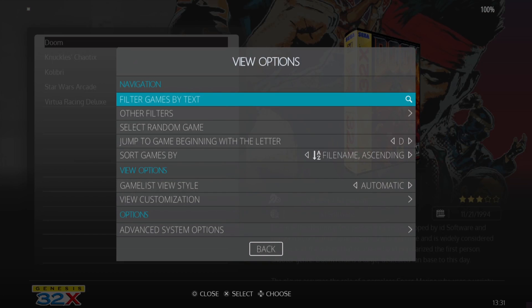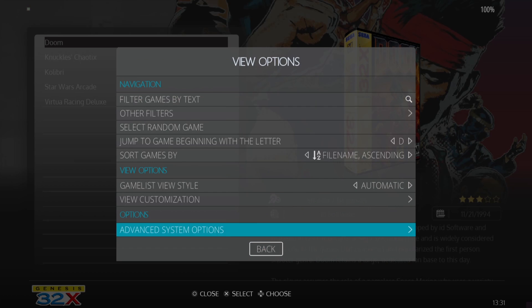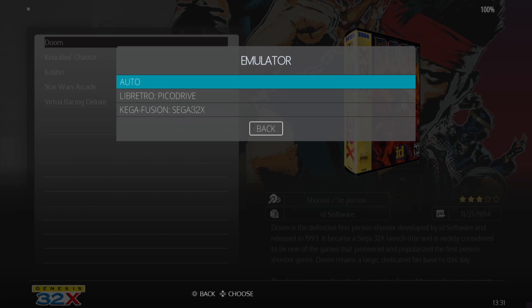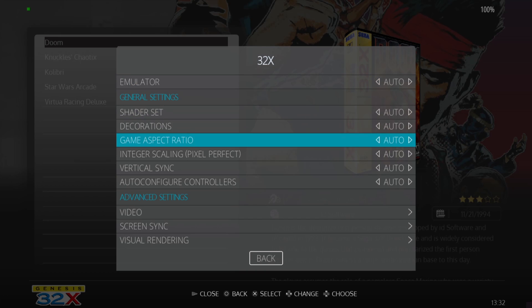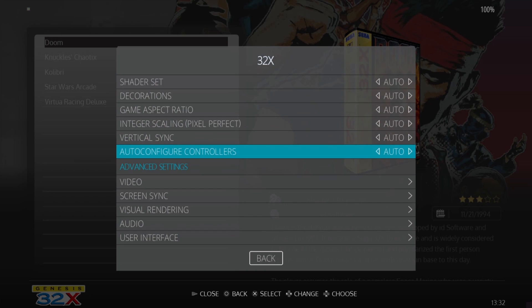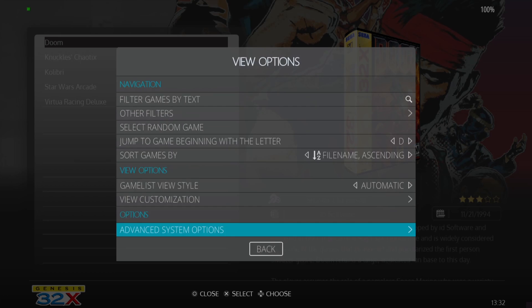To look at options for Sega 32x, press the select button, view options, advanced system options, then emulator. As you can see, we have the LibRetro PicoDrive core available, which works fine. I'm going to leave this selected as auto so it picks up and runs from PicoDrive. I'll leave all other settings on default and we're going to test out our first game, which is Doom.